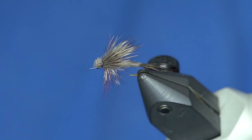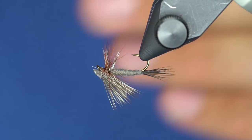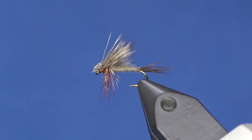Once I whip finish, I'll just find the long pieces and trim them off. And there we go — a hair wing done in Adams coloration. That's the way it should look right there. The end.